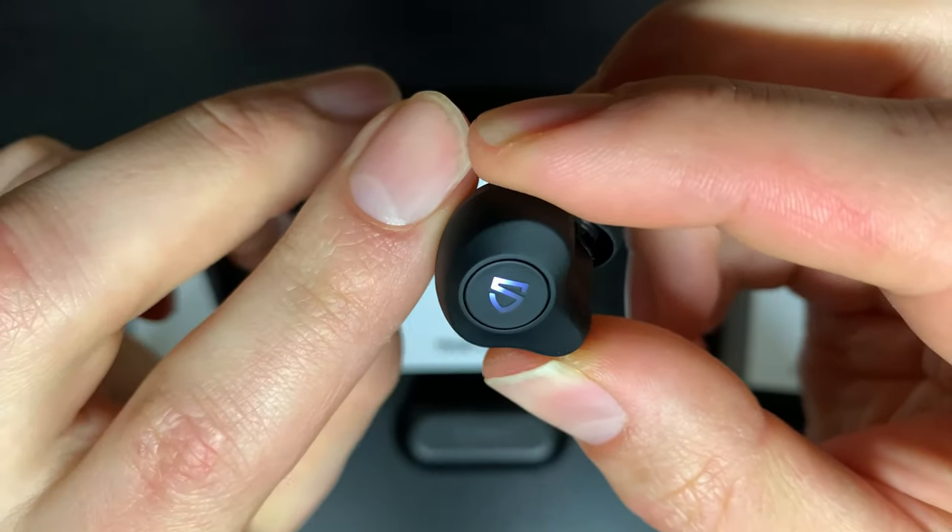With a physical button, you don't have to worry about accidentally activating touch controls when you just grab the earbud, put it in your pocket, or hold it in your hand. Take one earbud out, put it in the pocket, back out, back in the ear — and you don't have to worry about changing the controls. It's a very small thing, but you might really like this if you're constantly taking your earbuds in and out talking to people.